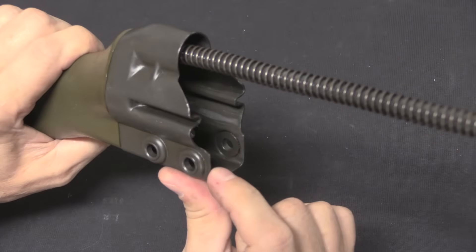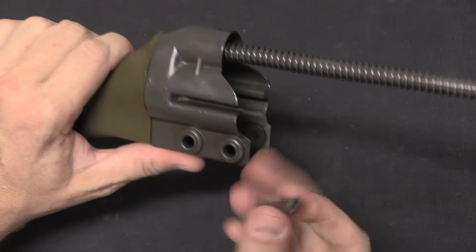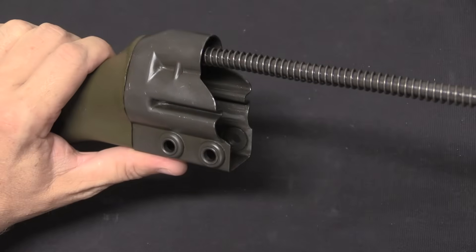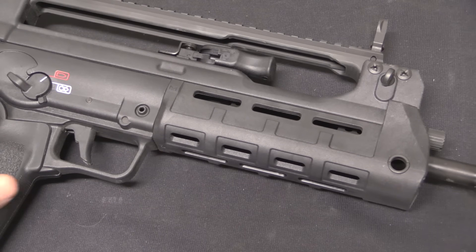What we fundamentally see here is that there are structural requirements in the parts that have an impact on whether or not you can have captive pins. That said, let's take a look at a couple of cool examples of rifles that do have captive pins despite having polymer furniture on them.